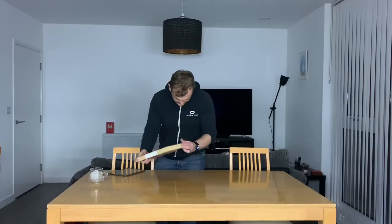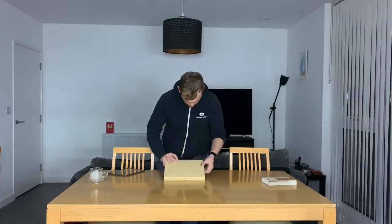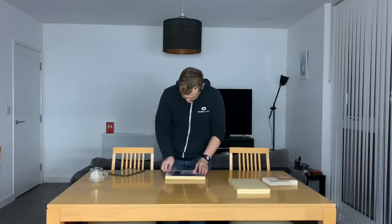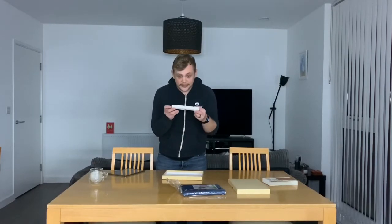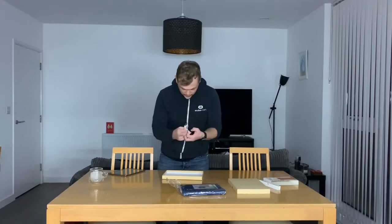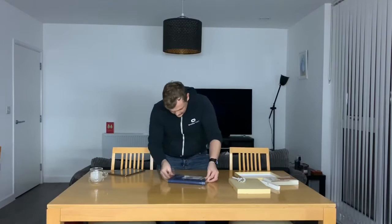Alright, so we are getting more techy now. I've actually got ice everywhere - that was a terrible idea to do it on the table. Anyway, we've got something a little bit more techy this time. This is the wireless keyboard for an iPad, 9.7 inch. Straight away, this thing is heavy. I don't know what they've got in it. That's the case itself. And check out this USB cable - it's a USB to micro USB cable.